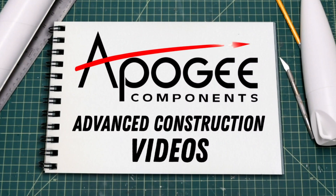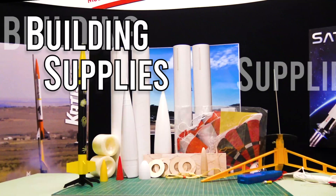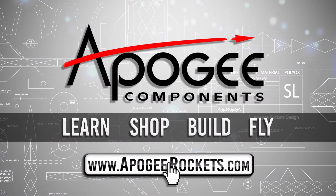Welcome to Advanced Construction Videos where we show you how to tackle rocketry building techniques and more. On our website we sell kits, motors, building supplies, and electronics. So come and learn, shop, build, and fly when you visit us at apogeerockets.com.